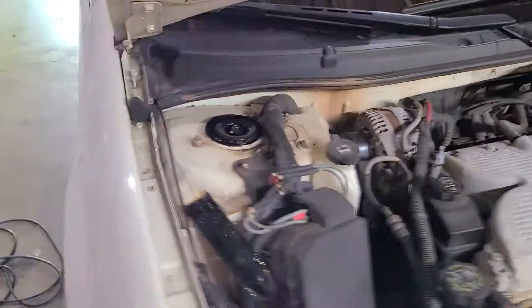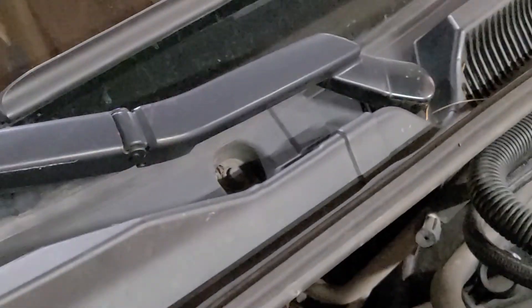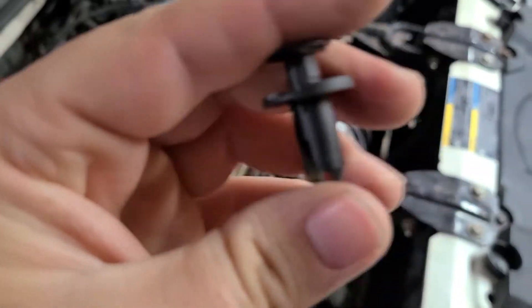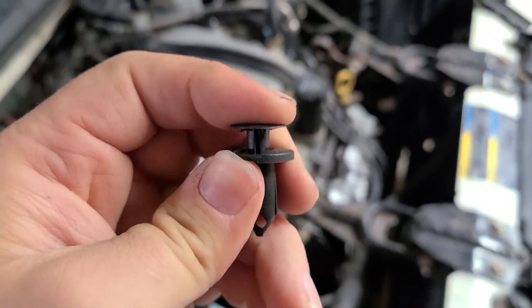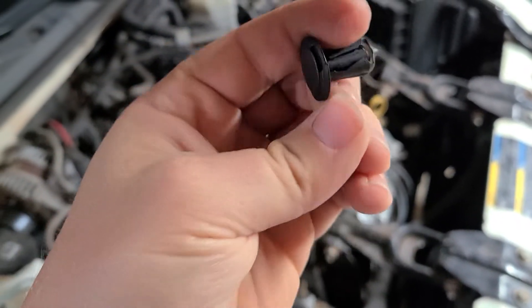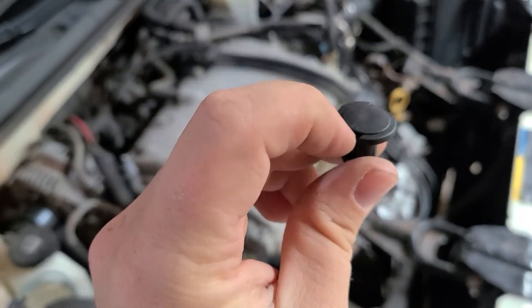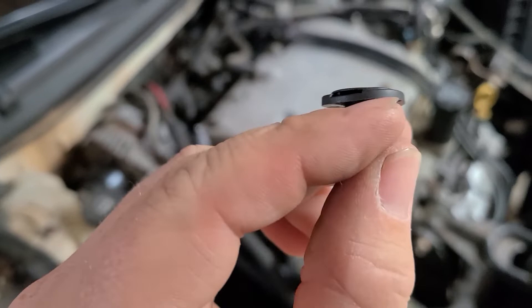You've got these little rivets — one right there and one over there. Just in case you don't know how these work: right now it's in the push-down position. All you're gonna do is take your flathead screwdriver and just pop this up, and then once that's popped up you're gonna get underneath the bottom part and that should just pop right out.